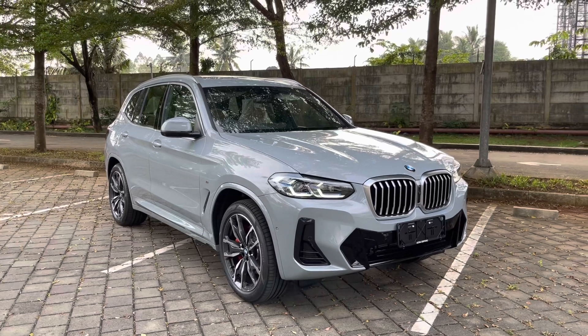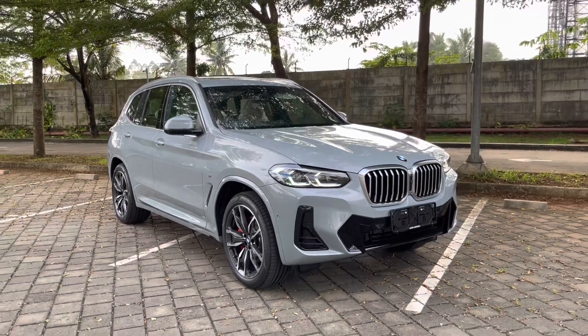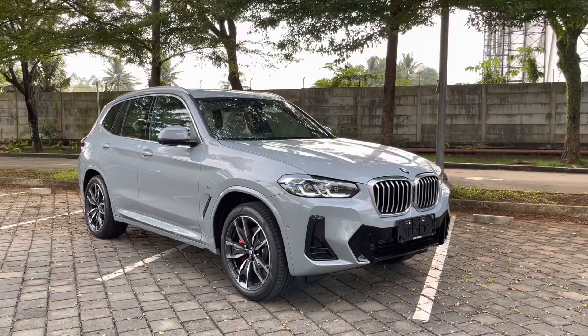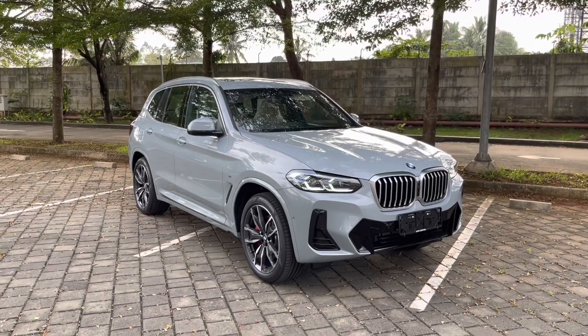Jadi sekian videonya tentang X3 LCI yang varian M Sport. Nanti saya akan coba masukin video untuk varian X-Line. So thank you for watching, have a nice day.